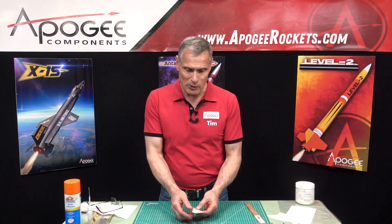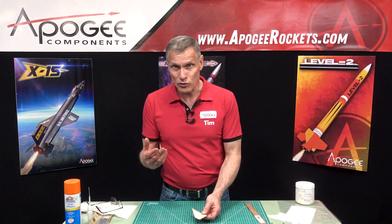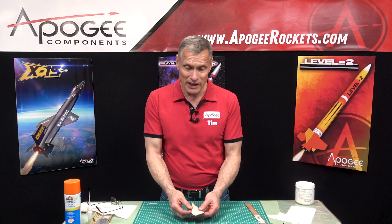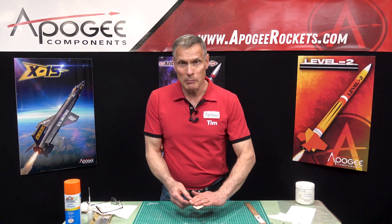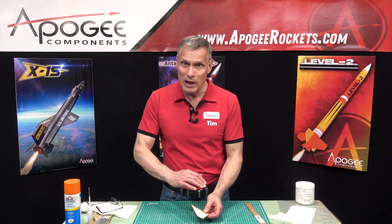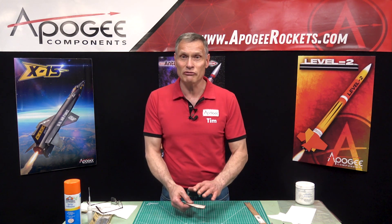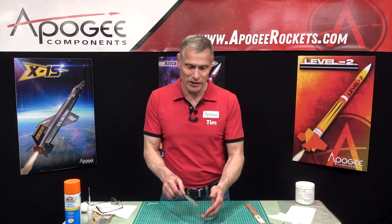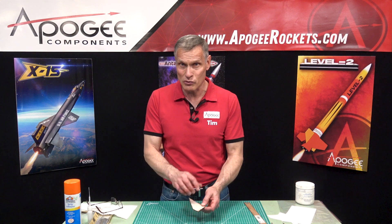The reason to paper a fin is because balsa wood, while it's really light, can snap pretty easily. So if we put a paper skin on it, the paper takes up a lot of the load and makes the fin a lot stronger — so it can bounce on the ground and take a lot of abuse without cracking.